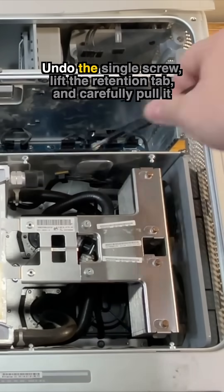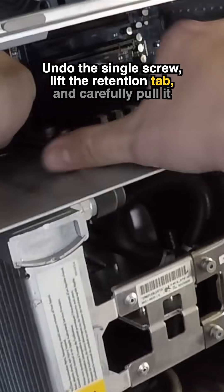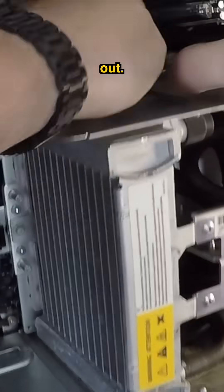Time to remove the graphics card. Undo the single screw, lift the retention tab, and carefully pull it out.